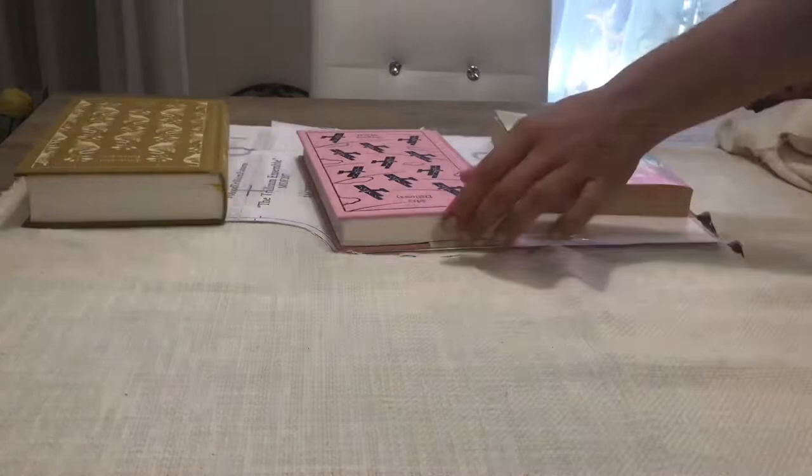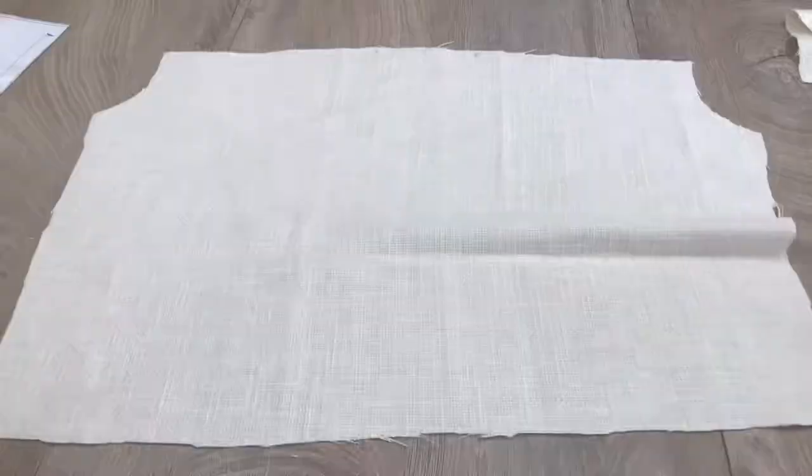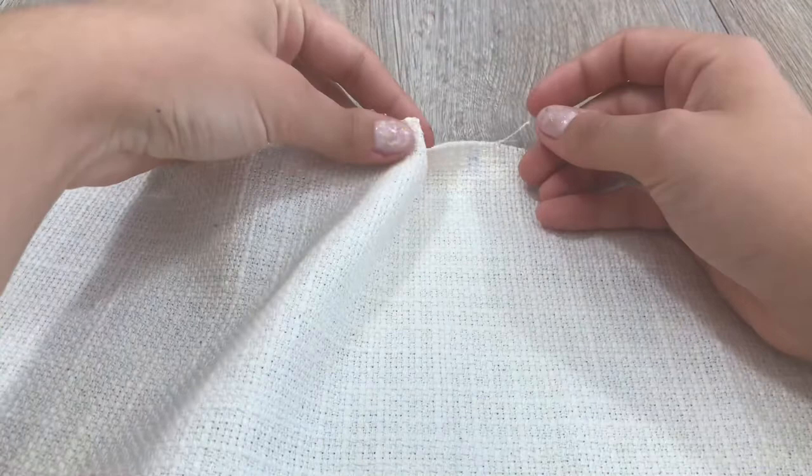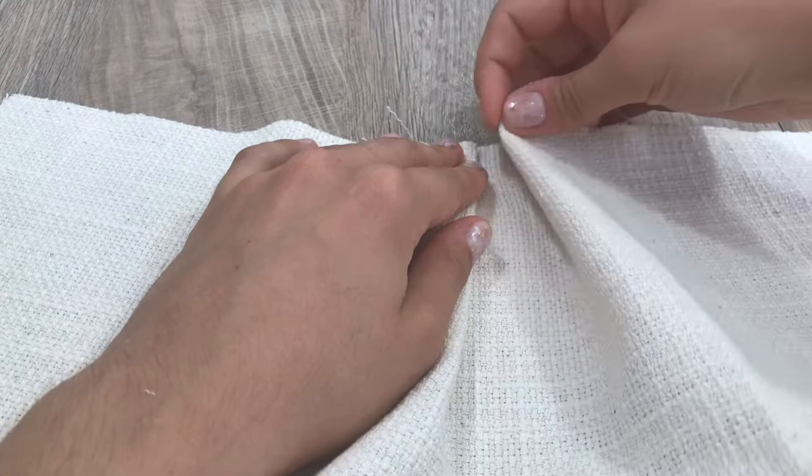Let's cut out everything according to the pattern instructions. Let's start with the lower back of the pattern — fold it back to the middle mark, and also the other side too, and pin it down.